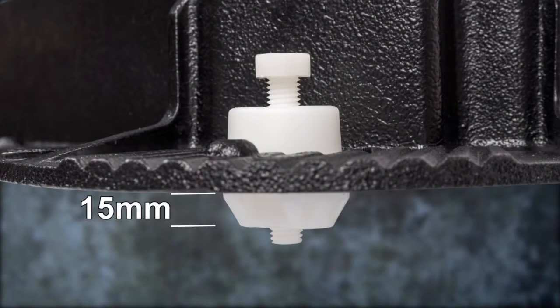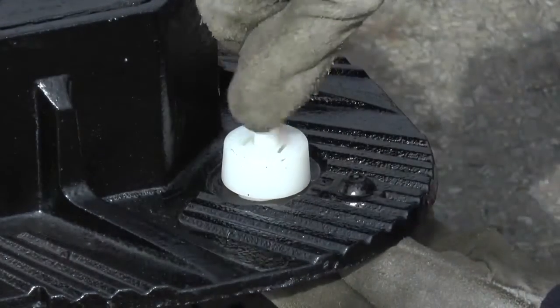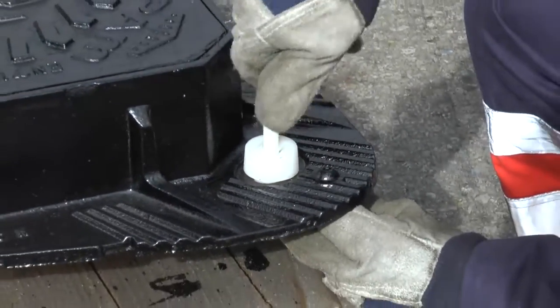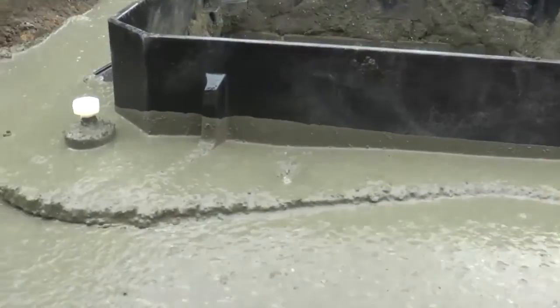The 15mm spacer below the flange ensures that the minimum recommended depth of bedding material is achieved. These adjustable inserts also ensure that the installer uses the optimum amount of bedding materials both below and above the frame flange.